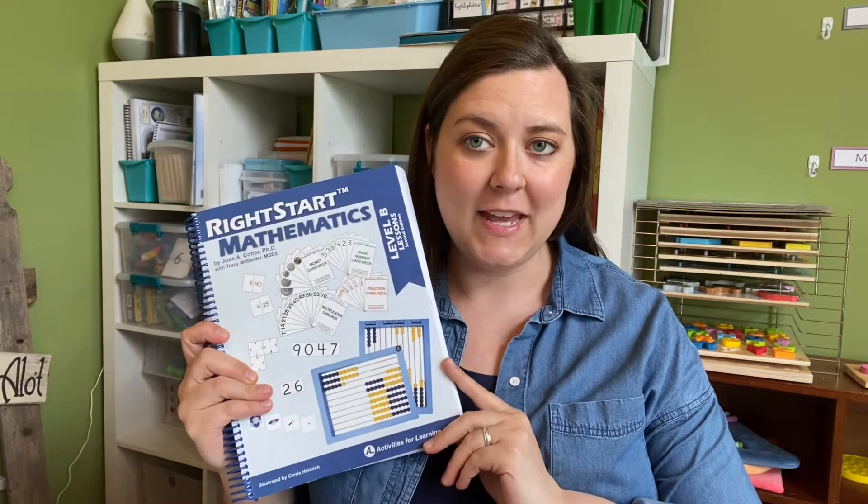Hey guys, welcome. My name is Kaitlyn and today we are going to be talking about Right Start Math Level B. As the school year is wrapping up, I have been doing reviews over all the curriculum that we have used this year, and today is the last one. We are going to talk about our math curriculum, which is Right Start Math Level B.